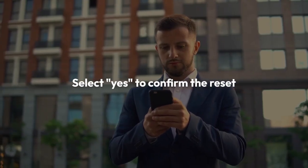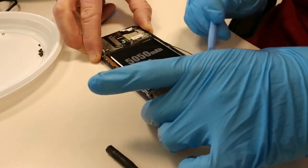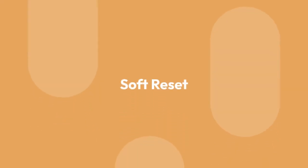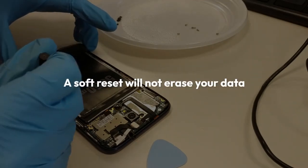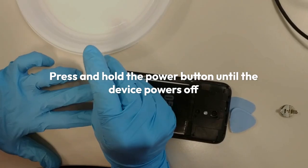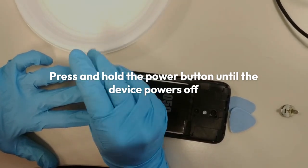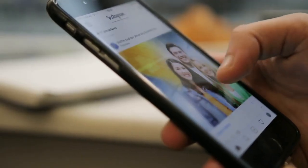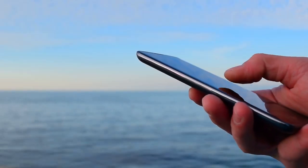Then select yes to confirm the reset. Once the reset is complete, your device will reboot. 2. Soft reset. A soft reset is a less drastic option that will not erase your data. To perform a soft reset, simply press and hold the power button until the device powers off. Then turn the device back on. This will often resolve minor issues with the device.